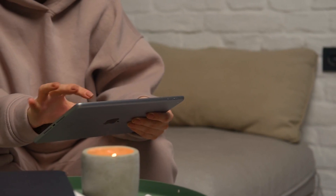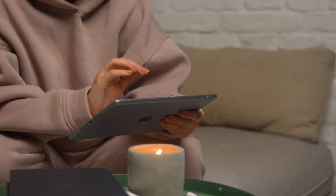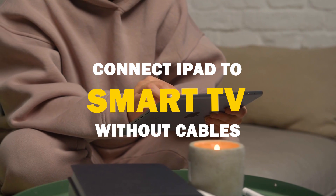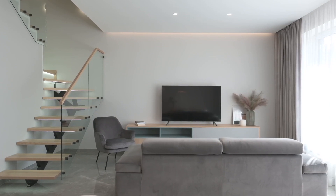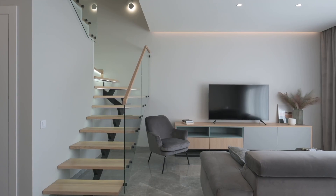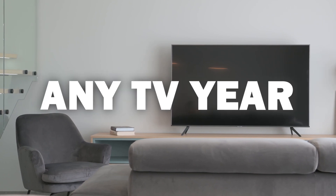Say goodbye to messy cables and hello to seamless mirroring. In today's tech video, I'm going to show you how to connect an iPad without any cables to your smart TV. Some of the newer TVs have a built-in way of mirroring your iPad to the screen, but not all TVs have this capability. The three ways I'm going to show you will work on any model of TV and any year of TV.